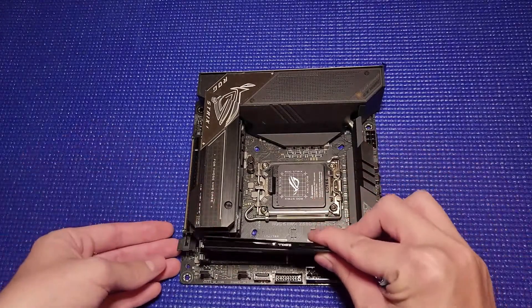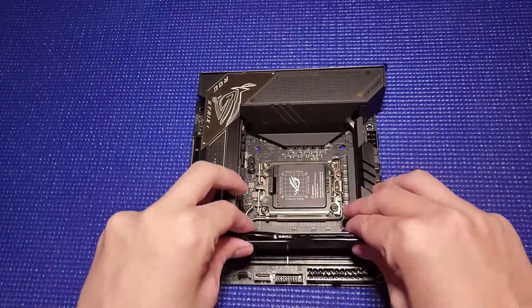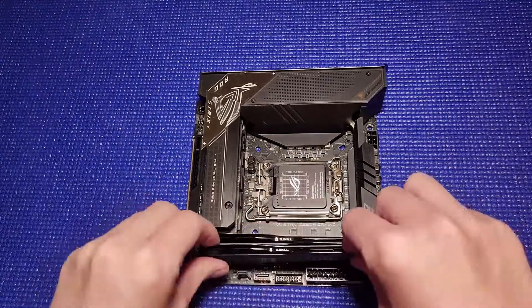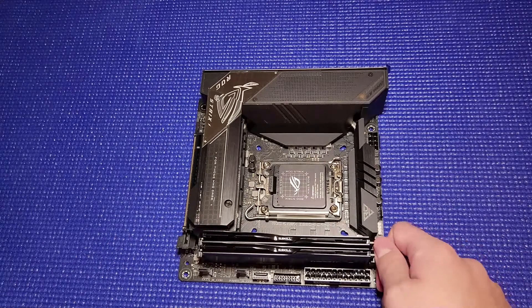When I was installing the RAM, I thought the sticks wouldn't fit because the ones I bought had a case on them. But after a little bit of moving parts around and wiggling it in, it was able to fit without a problem. I was just scared when I initially started putting it in — it didn't look like it would fit.